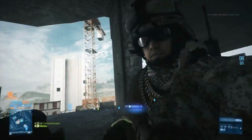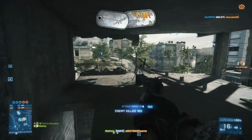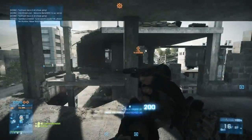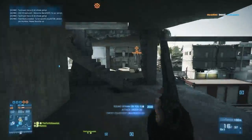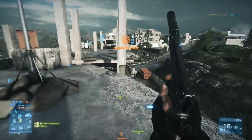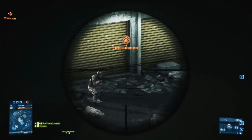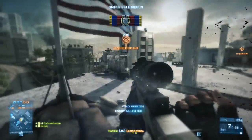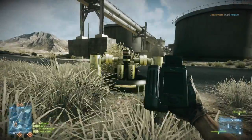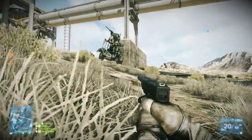Another negative aspect of the T-UGS, which I was kind of surprised about, is that it has a smaller motion sensor range compared to the MAV — I would have figured it would be the other way around considering the MAV can fly around. But it has a range of 30 meters while the MAV has a range of 35 meters. It's only a 5-meter difference, and I had to go into a server and manually test this, so my numbers could be slightly off, but I could tell the MAV did have a larger range.